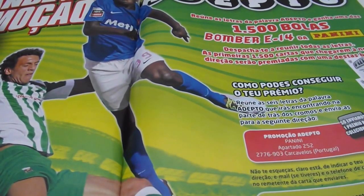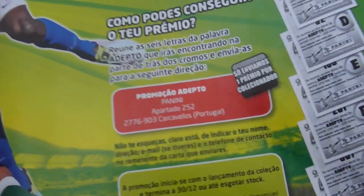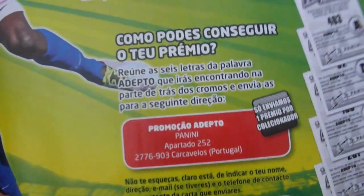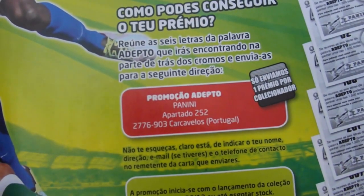And here we have a competition. On the back of each sticker you will get a letter, and when you complete a certain word you send that to Panini and you will participate in the competition. The word that you have to get, I think, is 'Bomber' — but I'm not sure. And here you have the address where you can send this application for the competition.